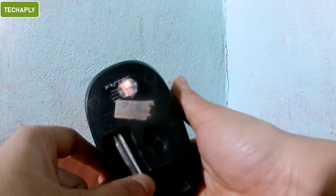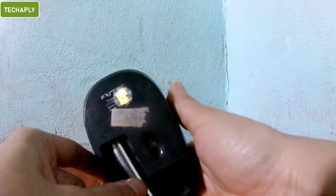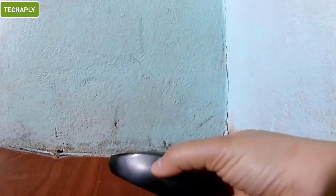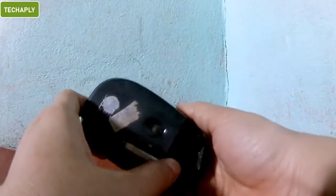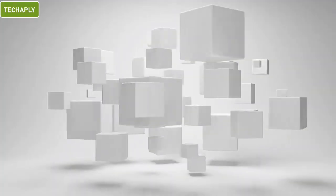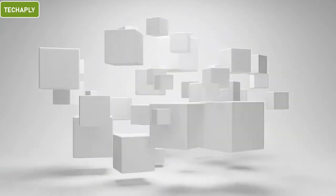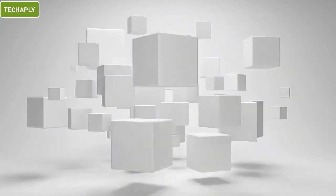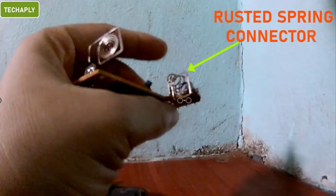So, once I put the battery into the tray, the mouse starts blinking once or thrice, then the light dims and it doesn't wake up again. But here I have found out the problem it undergoes and a quick good solution for this. The problem is not from the battery. You might ask why you haven't changed the battery, but it doesn't work. Well, the problem started with the battery spring connector.